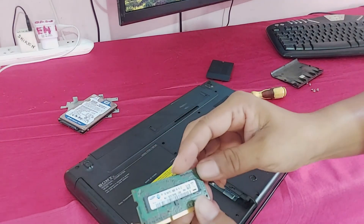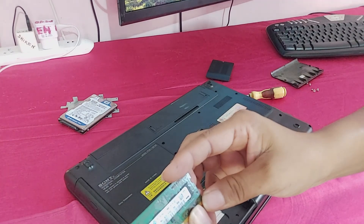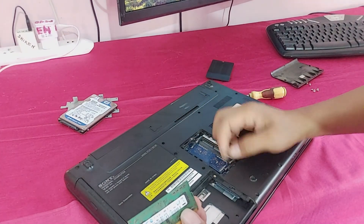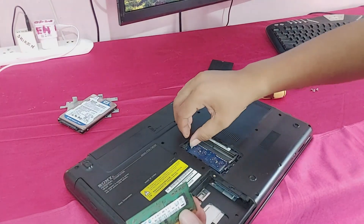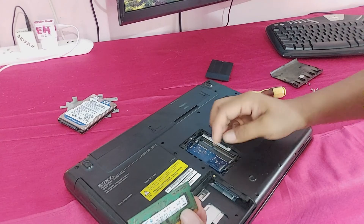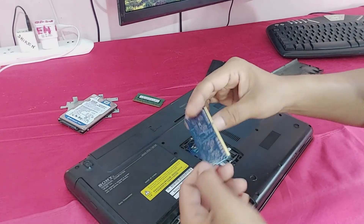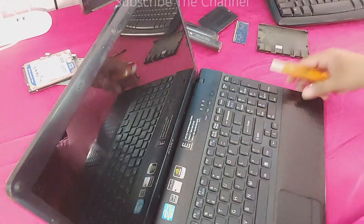This is the RAM — 1 GB. And this is also RAM, 1 GB each.